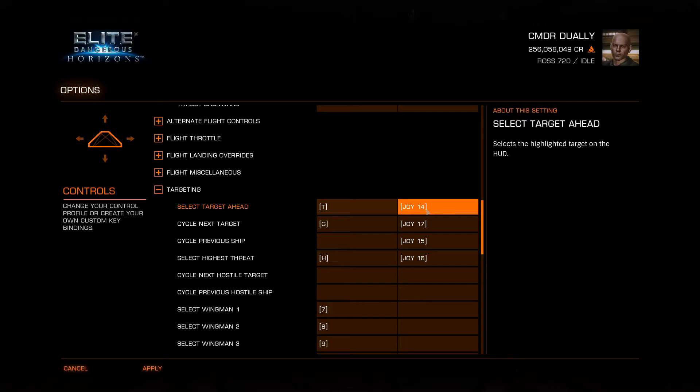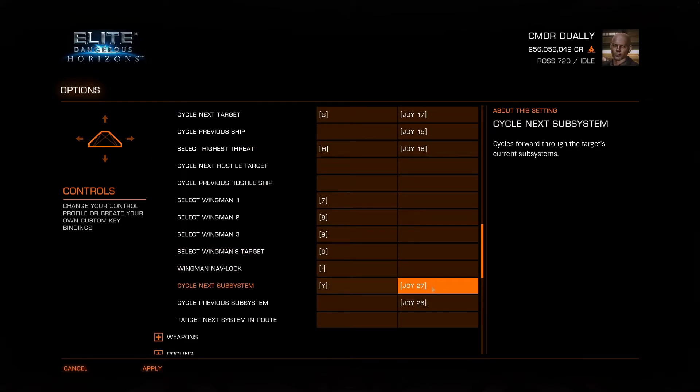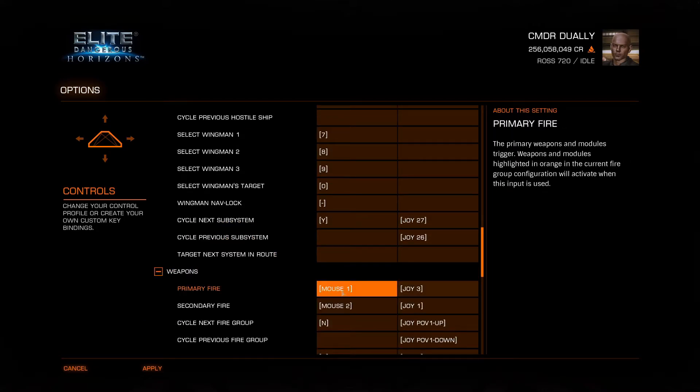Targeting is on my right stick. I use one of the hats — forward, back, left, right — for targeting, and the press button to unlock target. For subsystems I use the scroll wheel on the right joystick, scrolling up and down to select the system I want. Primary fire is joy three — the first stage of the trigger. Secondary fire is if I pull all the way back, it fires from the second stage. I prefer both fire inputs on one stick rather than split across left and right triggers. Cycle fire groups up and down is also on the left joystick.